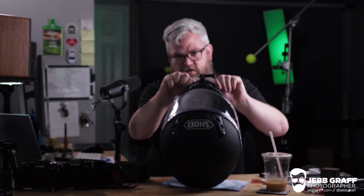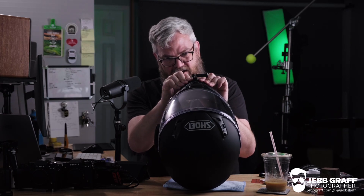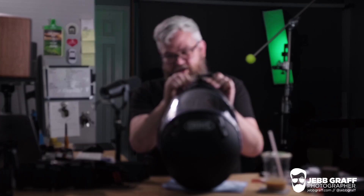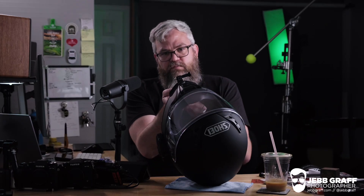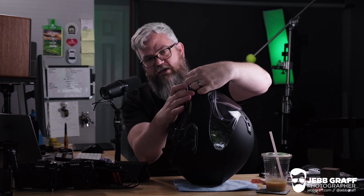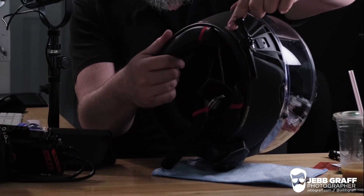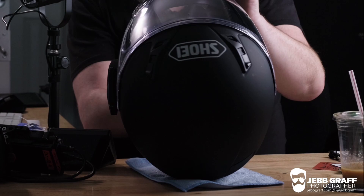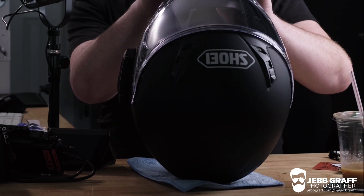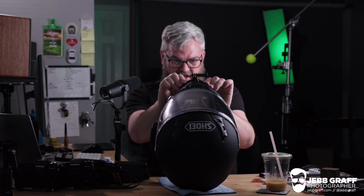I'm going to give that a firm press in the center and then work my way out towards the ends, giving it some good pressure. I'm going to hold that center down for about 30 seconds and then do the same thing for the edges. You might see some gaps at the top or bottom edges — the trick is to push on the opposite side: if you have a gap on top, push from the bottom, and vice versa. I feel pretty good about that. I can lift it by the mount.